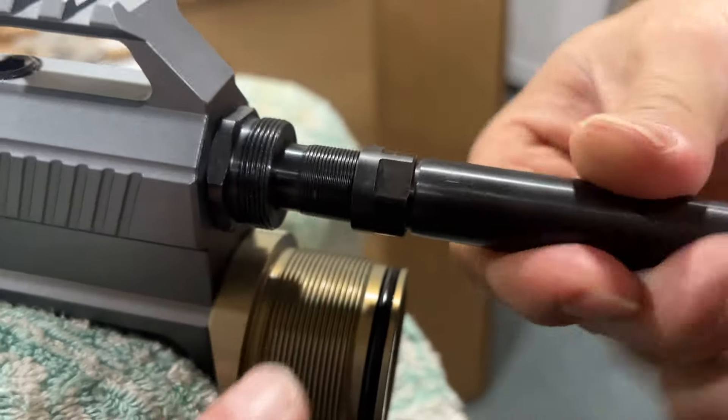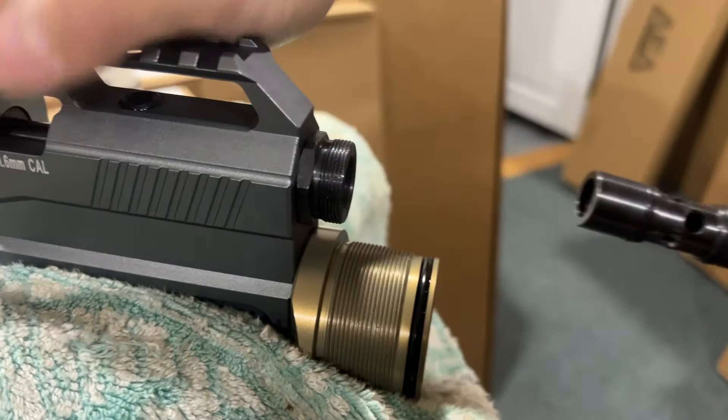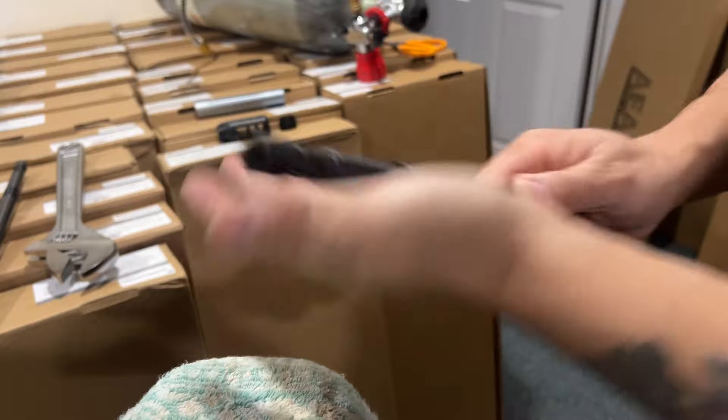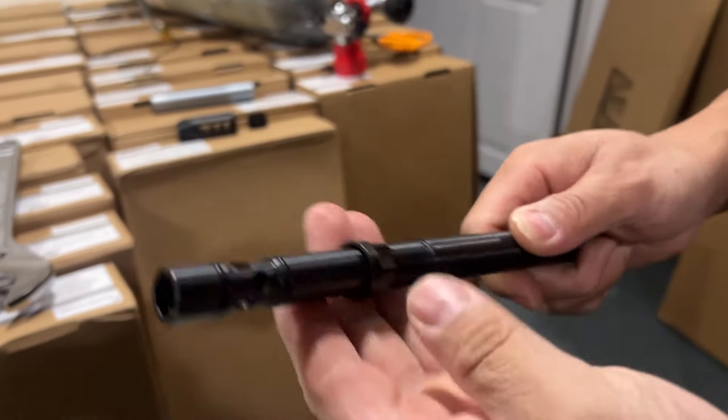Loosen the screw and remove the whole barrel out. This is the shorter barrel. Remove it, and then take that screw down as well.